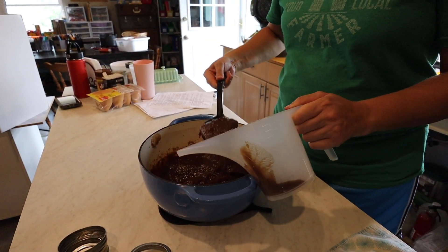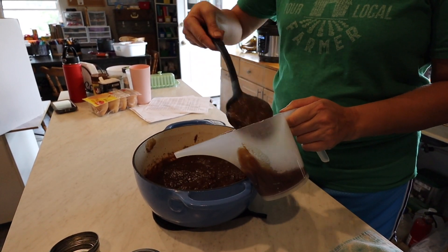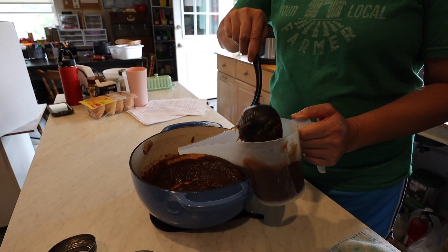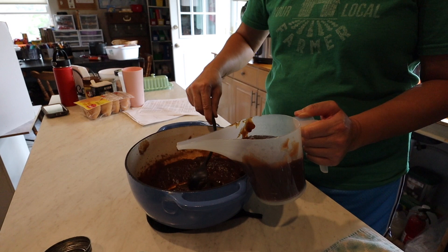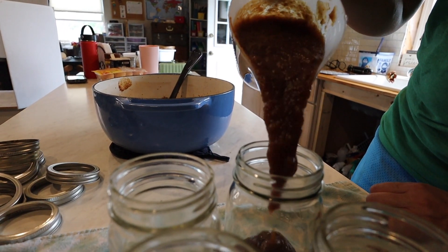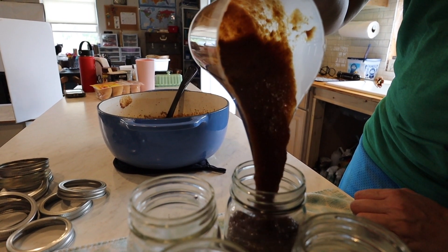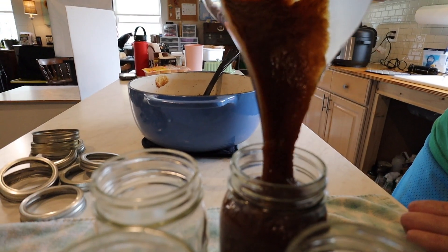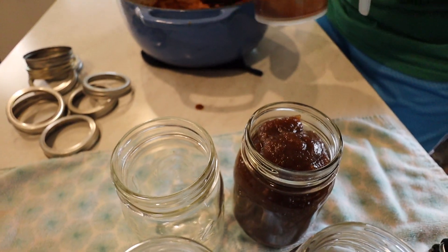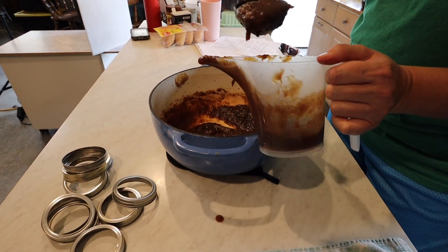Normally I would use a canning funnel, but this funnel pitcher is really handy for this. I like to use it even more with jars, especially if I'm doing something like apple butter that's smooth and it'll flow right out of it. You can freeze this apple butter too, but I prefer to can it and put it in my pantry.